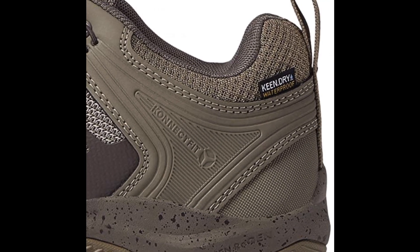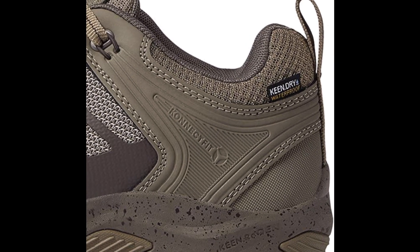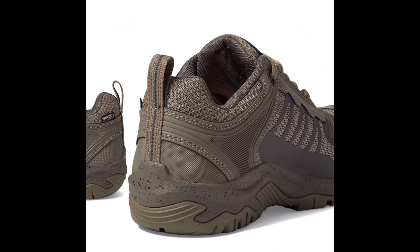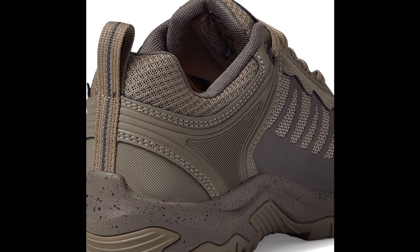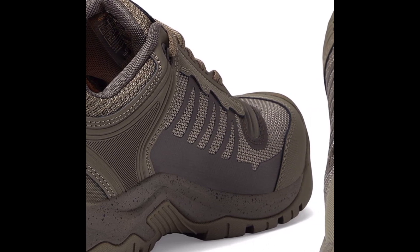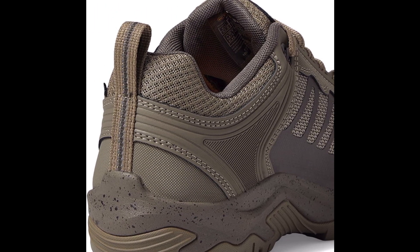The flexible design of the Keen Utility Men's Reno Shoes is another notable feature. The shoes have a contoured heel lock and a TPU shank that provides stability and support, while the lightweight EVA midsole and footbed provide cushioning and shock absorption. The shoes also have a non-marking rubber outsole that provides excellent traction on a variety of surfaces.